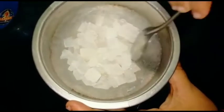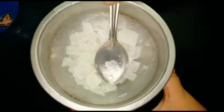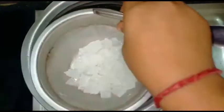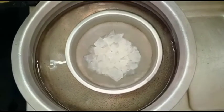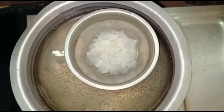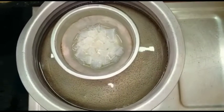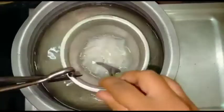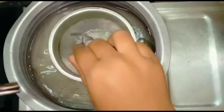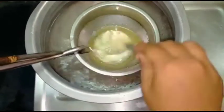Now we have to make a yellow color. Cut it and melt it using a double boil method. Now we have to make the base of the water and melt it, then add the color.